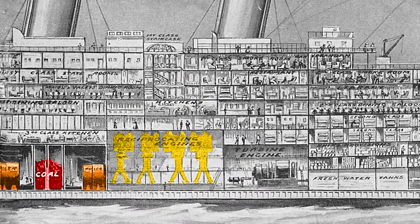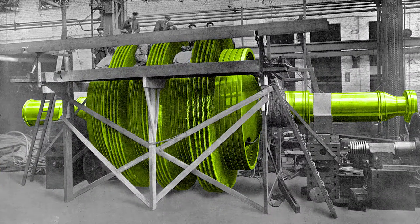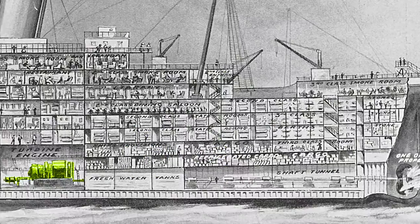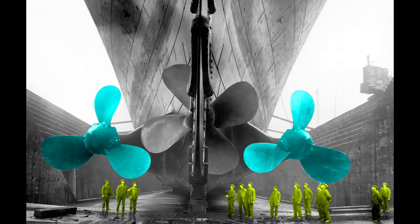Excess steam from these engines was used to drive a turbine engine. This shows the turbine under construction and without its outer casing — note the workers at the top; this is huge. If you look closely, you can see the turbine is made of hundreds of individual blades. A shaft transfers power from the engines to the propellers. The ones on the left and right were powered by the reciprocating engines, and each propeller weighed 38 tons, while the central propeller was powered by the turbine engine. It was cast as a single piece of manganese bronze and weighed 22 tons. The outer propellers were used for tight navigation of harbors, while the central propeller was used only in open seas, and unlike the others, the central propeller could not be driven in reverse — only forward.